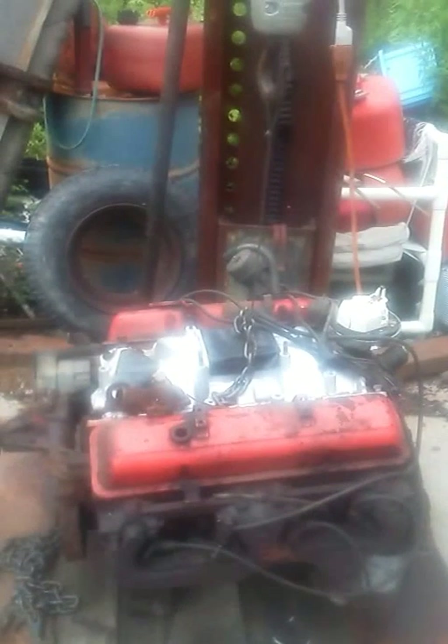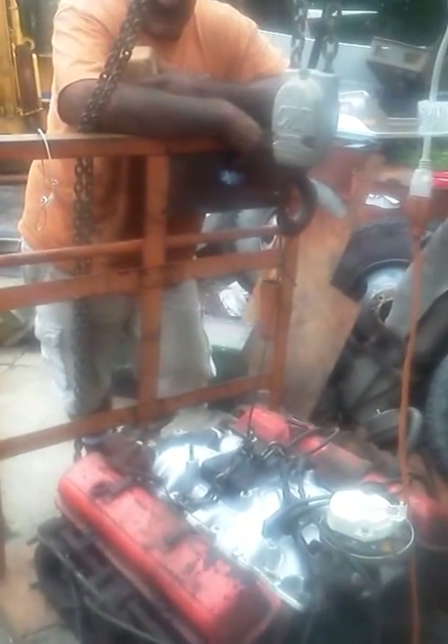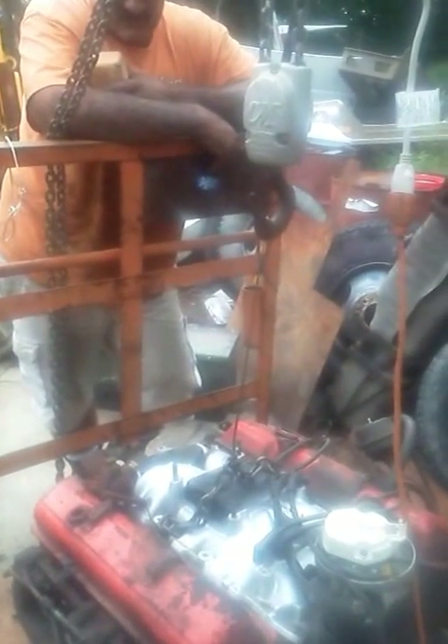We're going to pick up a small block Chevy motor utilizing 550 survival cord. As you can see, it's stretching quite a bit because it does have a 30% stretch rate.